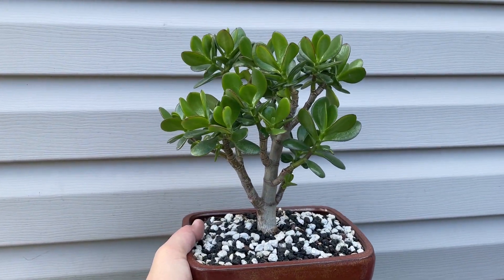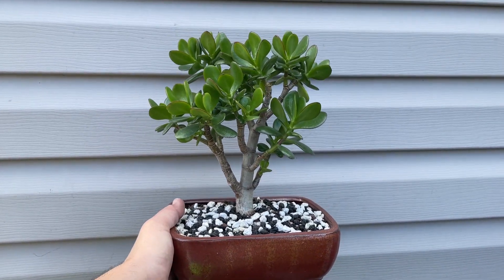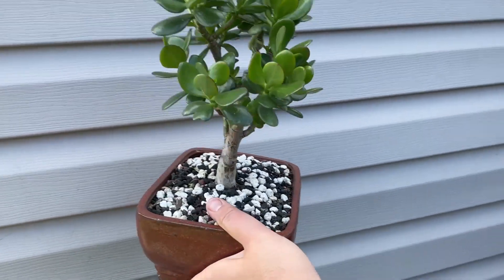All right, the jade crassula is looking pretty good — getting kind of heavy, might have to trim this one back a little bit, but looking pretty good overall.